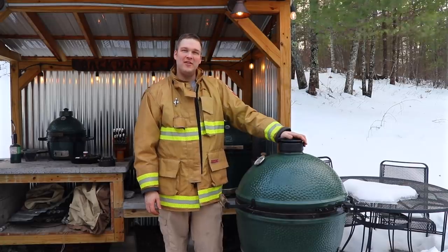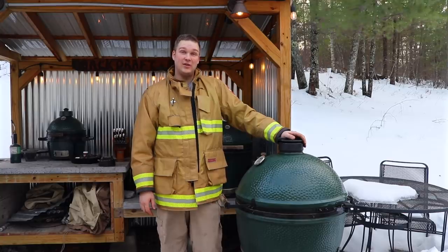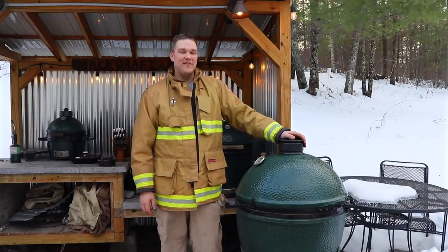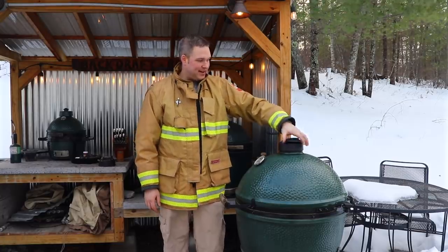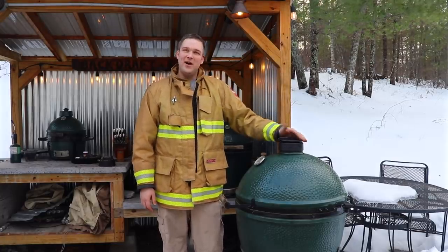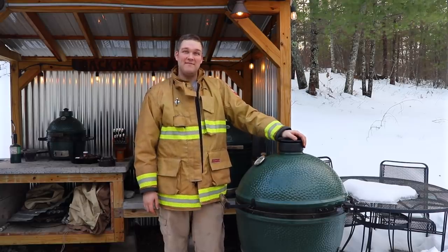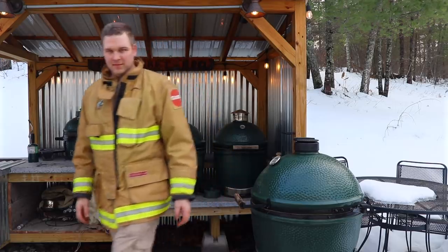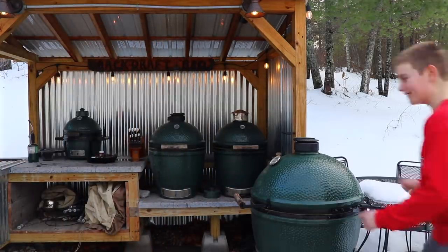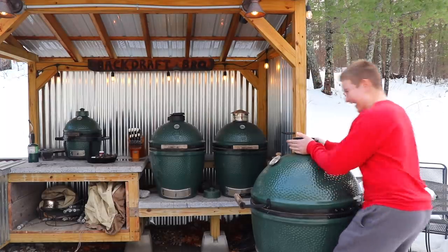We're gonna cook with these and see how they do. I've used them on a couple of demo eggs from Big Green Egg at shows and I really liked them a lot — that's why I started begging my buddy Jay to send me a couple, and he did. Thank you! Hope you enjoy this review. We'll get cooking on these — stay safe out there. That's a wrap!